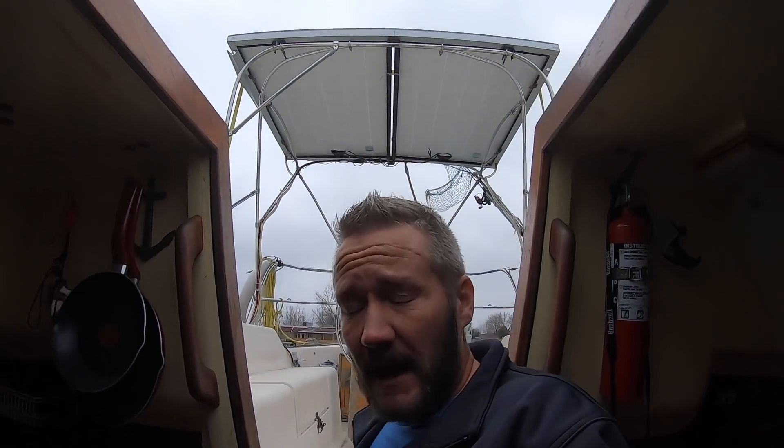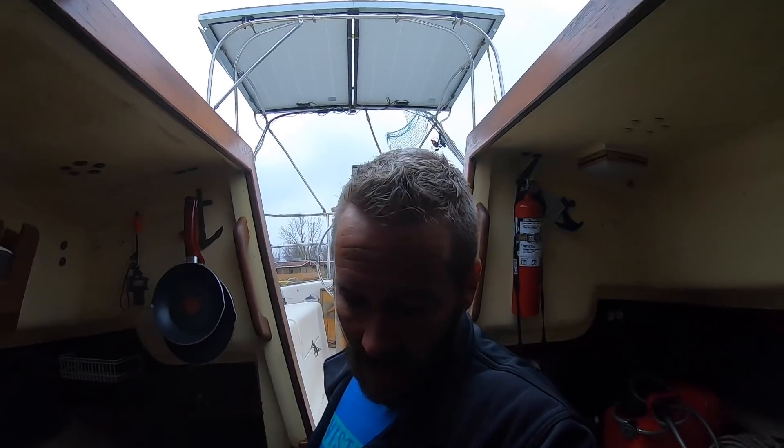Hey guys, so since I built our system — which is sort of right there — I get asked all the time: what's an amp hour, how many do I need for my boat, and how much solar or wind do I need to actually refill those batteries? So today we're going to talk all about amp hours. I'm here at Lady K so I can show you guys first-hand exactly how we did things — what worked, what didn't — and hopefully give you a good understanding of the amp hour. It can be a confusing subject, so let's get started.